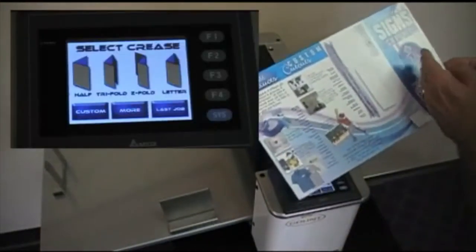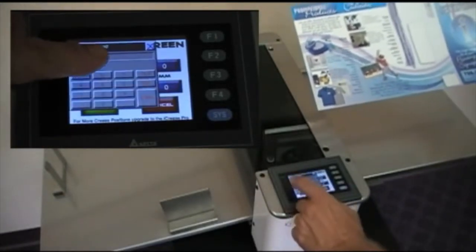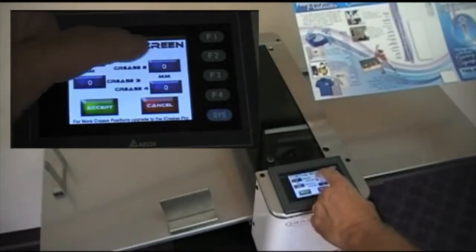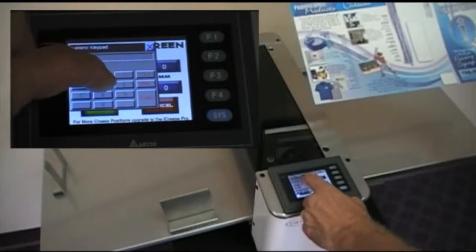A four-panel job can be easily set up by pressing the custom button and entering in the crease distances from the lead edge. When the custom button is selected, the touch screen will then take you to a custom screen that allows you to manually enter the distances required for multiple creases.